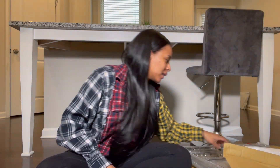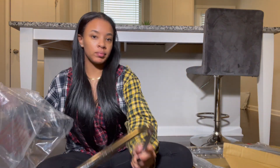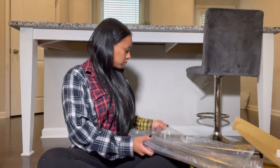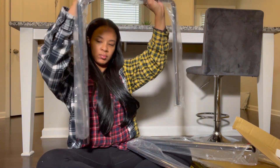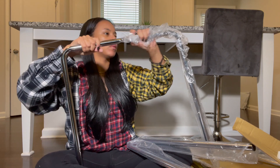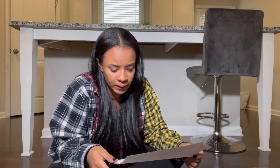If it looks like I'm looking at myself, it's because I'm actually filming this on my iPhone, so I'm looking at the screen instead of the camera. I hope this doesn't look weird.